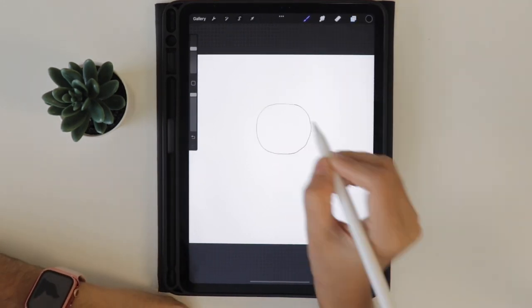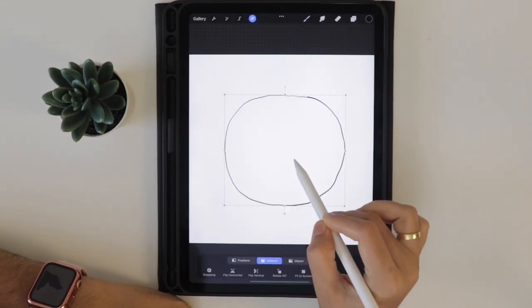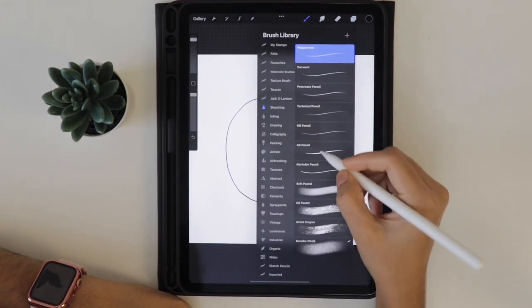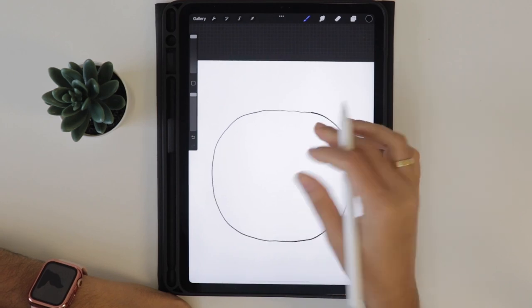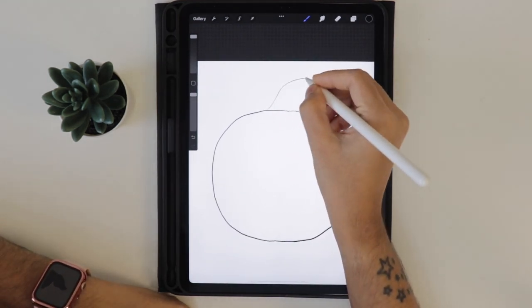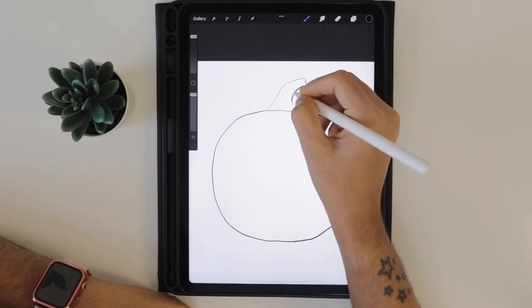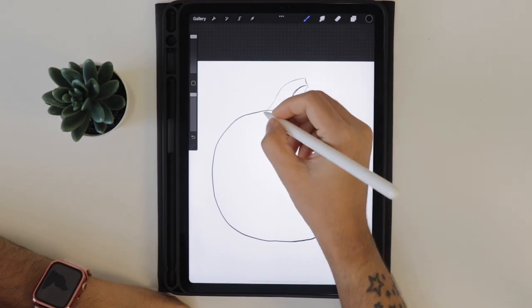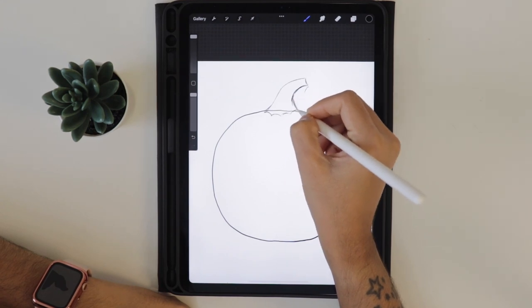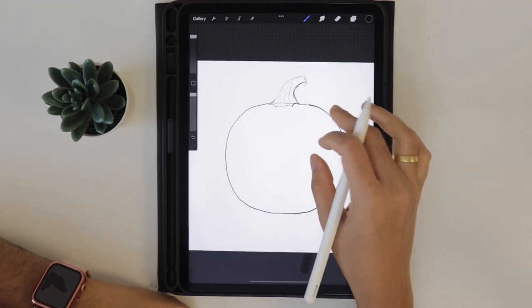Now let's tap on the layer - we have got the pumpkin shape. Using the transformation tool, resize the shape. Using the sketching brush I am going to create the stem. Draw something like this; it's a rough sketch so draw freely. As this is going to be the rough sketch, we don't need to worry much - we can correct it even later. Add some strokes in the stem.